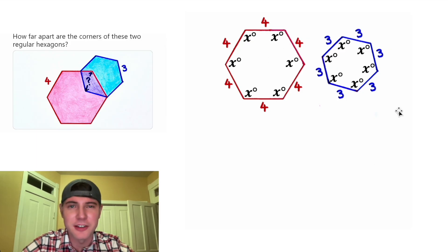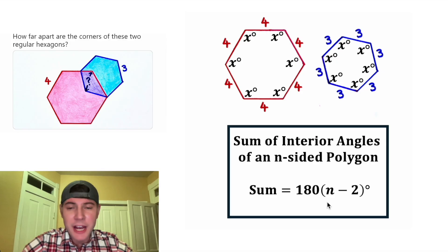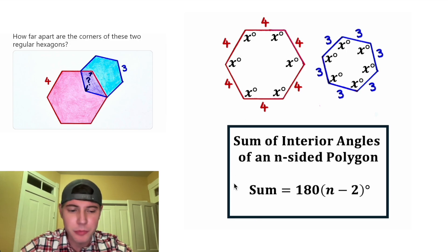First, let's solve for x — let's find out how big each of these angles are. To do that, let's use the formula for the sum of the interior angles of an n-sided polygon: the sum equals 180 times (n − 2) degrees, where n is the number of sides. In this case we're dealing with six-sided polygons, so the sum of all angles is 6x, and n is equal to 6.